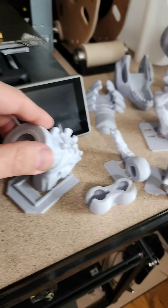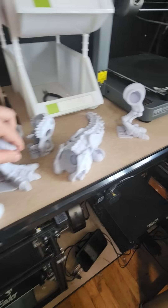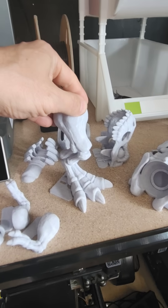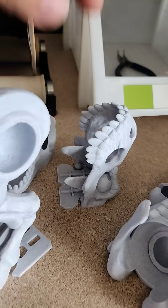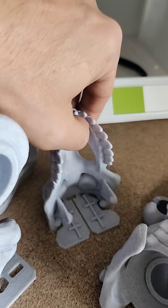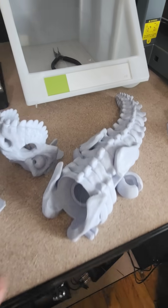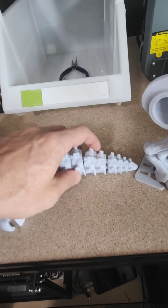This took two days and I'm going to assemble it soon. But I'm thinking next of throwing this at the Ender 5 Max, which can handle this print size because the 5 Max is so big — and also blazing fast, like 500 to 700 millimeters per second fast. It can handle this print in just a few hours where the CRM4 took two days.